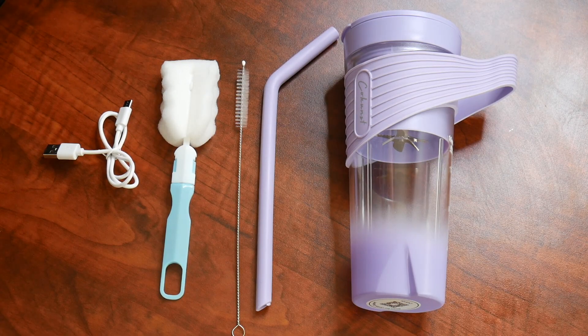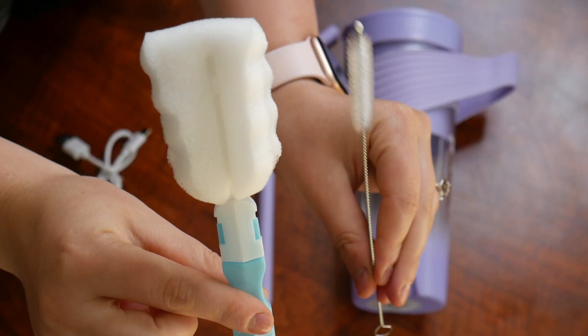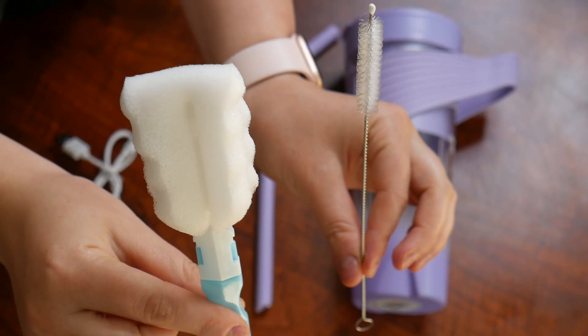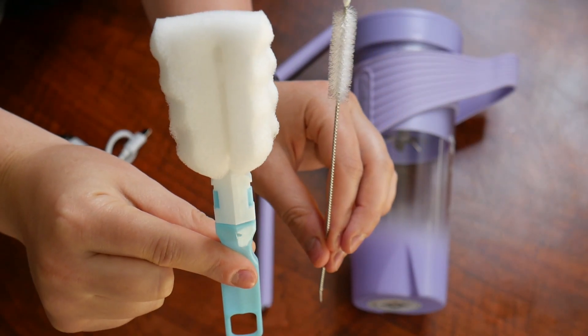Here's everything that came inside the package besides the user manual. Here we have a USB type C charger. Here we have two separate cleaning brushes. These are going to be perfect for your straw and as well as cleaning the blender itself.